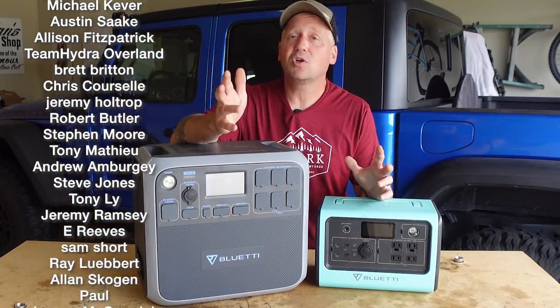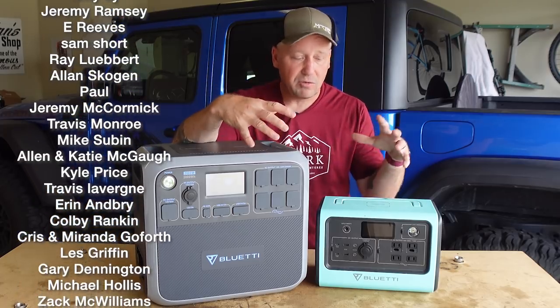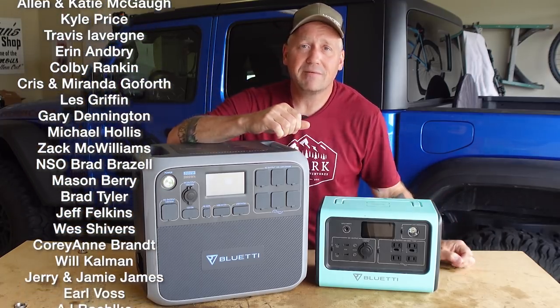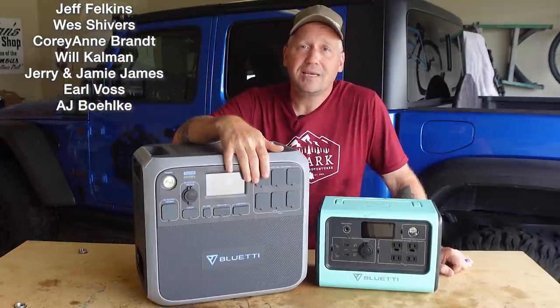Thank you so much for watching. Thank you to Bluetti for letting me do this review and for providing an EB-70 for us to give away. We'll see you next time.